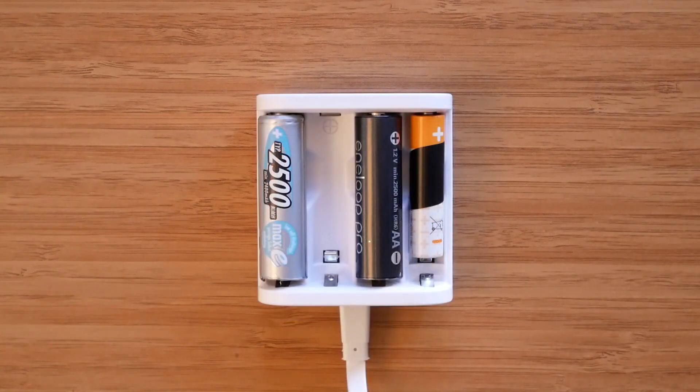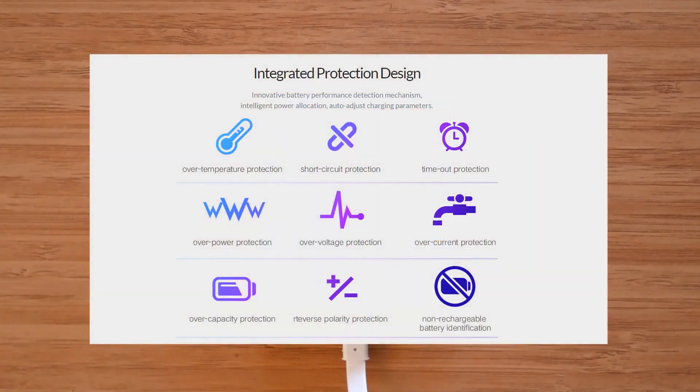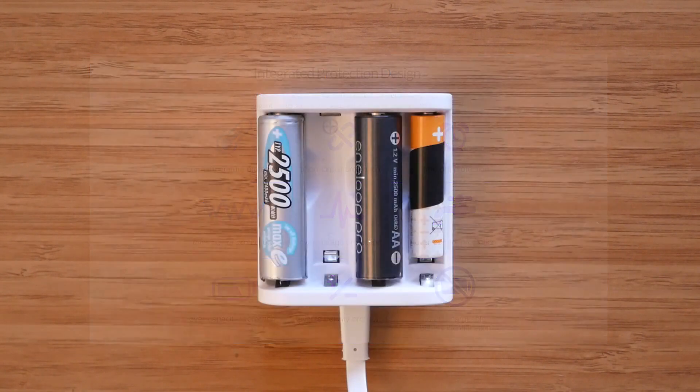ISDT calls the A4 a smart charger, and there is a good reason for that. Apart from being able to automatically detect the battery chemistry, it also has several built-in protection features which should make the charging process straightforward and foolproof. It has over-temperature, short circuit, timeout, over-power, over-voltage, over-current, over-capacity, and reverse polarity protection. Additionally, it has a non-rechargeable battery indication.